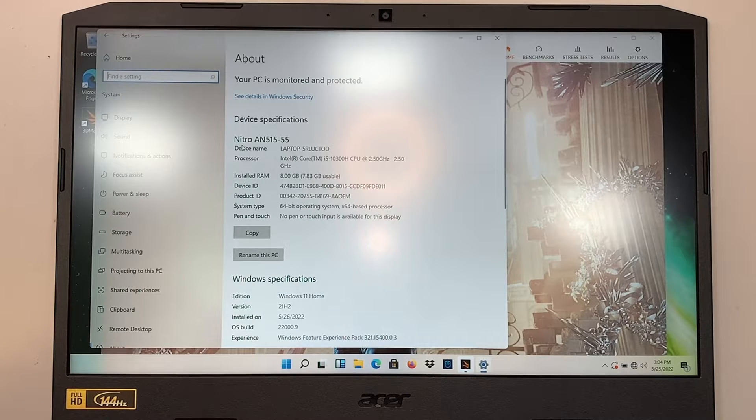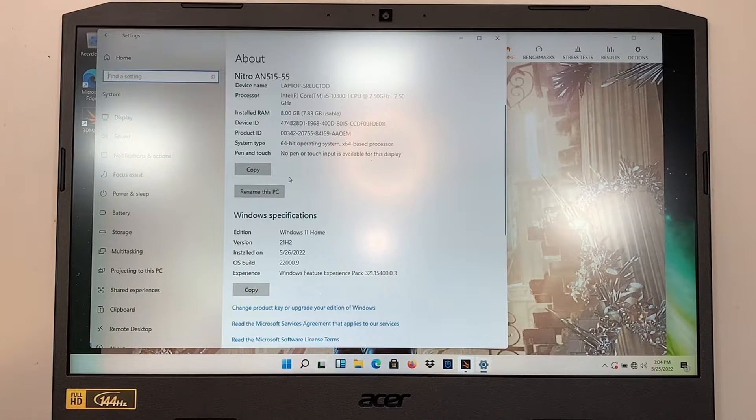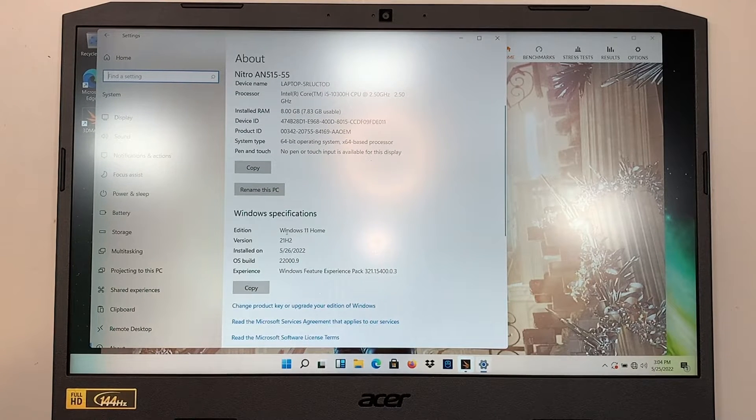Hi, welcome, Simon here. In this video I will show you the benchmark result on a brand new Acer Nitro gaming computer. The model is the Nitro AN515-55. The specs are an Intel i5 processor running at 2.5 gigahertz, 8 gigabytes of RAM, a 512GB SSD drive, and it's running on Windows 11.